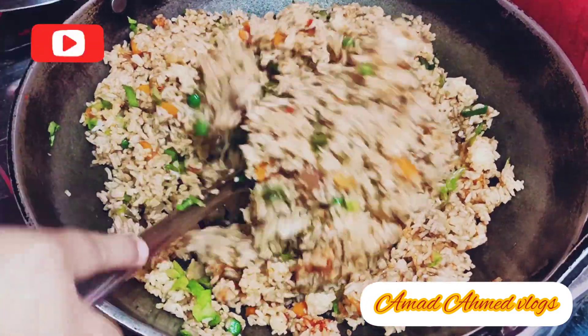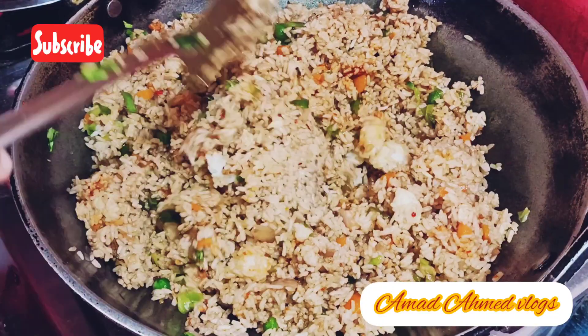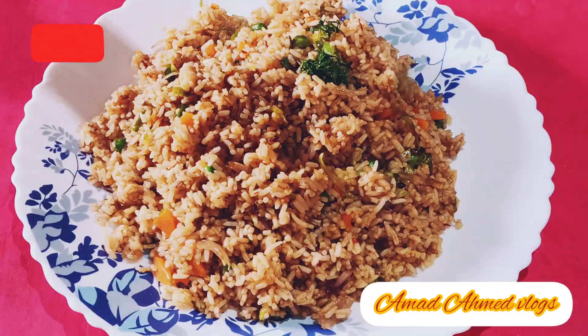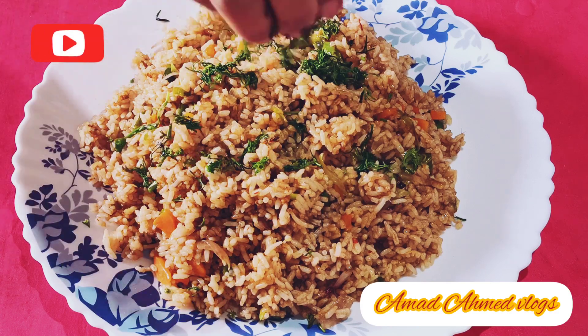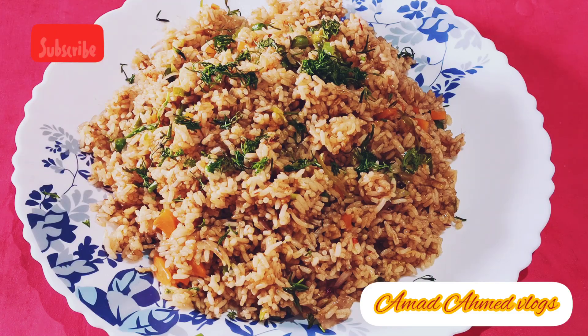So friends, we are ready for our cheese fried rice. It was very delicious. If you also made it, please let me know in the comment section. If you liked my vlog, please like, share, comment and subscribe to my channel. Thank you so much guys. We'll see you in the next vlog. Bye-bye.